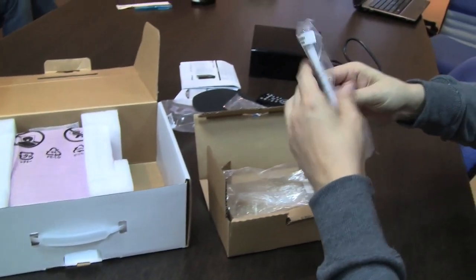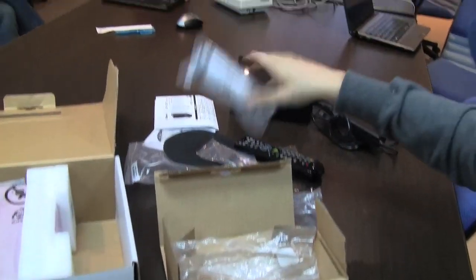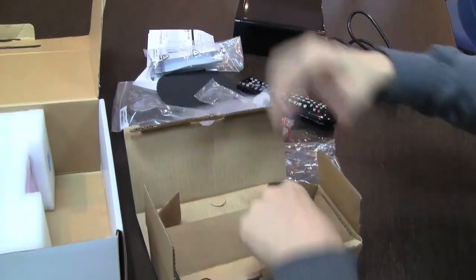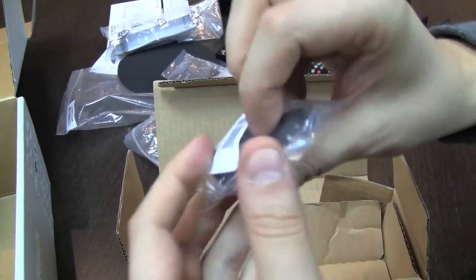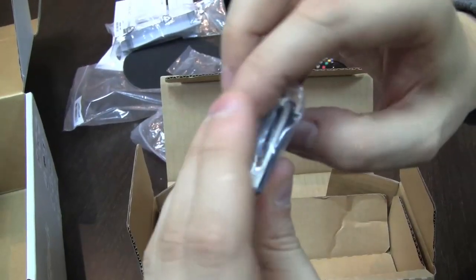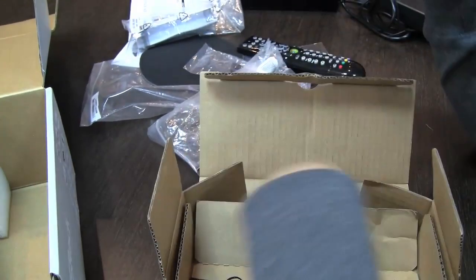That's a little quick manual for the remote control. And here we have an HDMI to DVI connector, and a couple of screws.